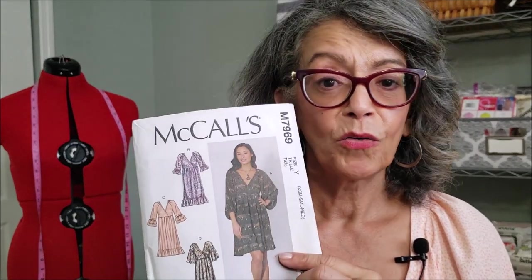This dress is described as very loose-fitting, which should have been my first clue. Based on the finished garment measurements, I cut a size small in the bodice front, back, and sleeves, and then an extra small on the skirt. It goes together really easily. The neckline and the sleeves are finished with a kind of bias binding tape piece that they have you cut out.